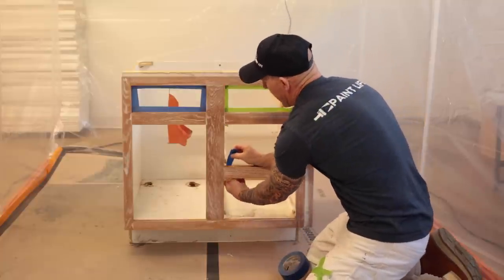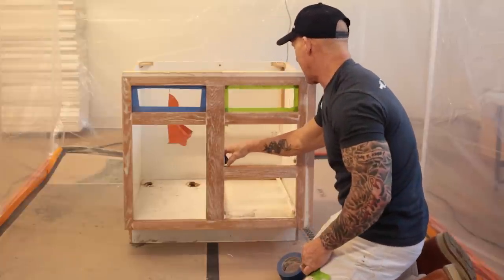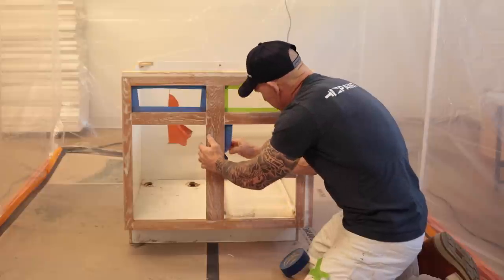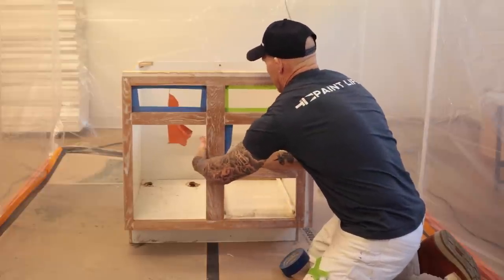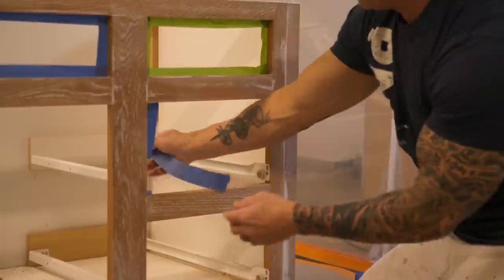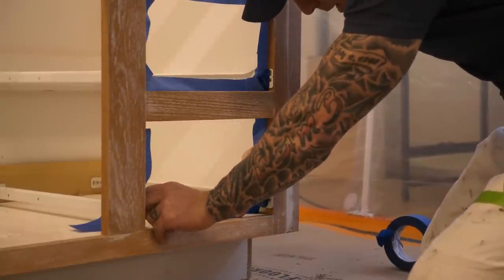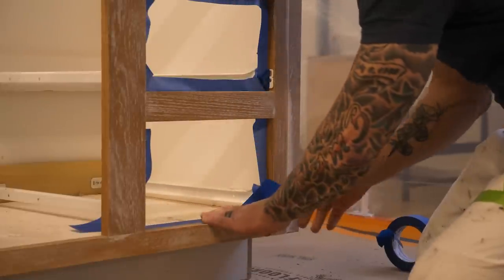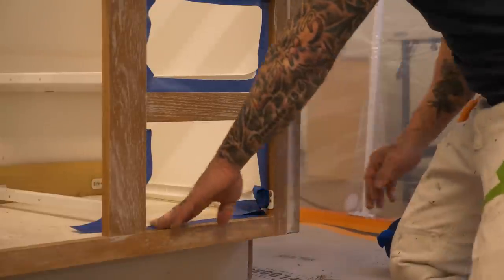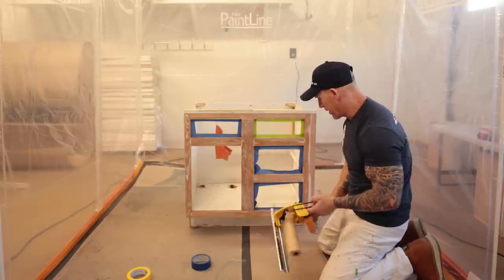I'm going to start masking the drawer front that has a guide on it. I'm going to put masking right over the face of this guide so I don't get any overspray on the roller itself. I'll put my masking behind there. When I get to the bottom, I'm going to mask along my edge right here — I don't want anything bleeding onto my cabinet surface. Mask that nice and tight to make sure we get a nice crisp line.